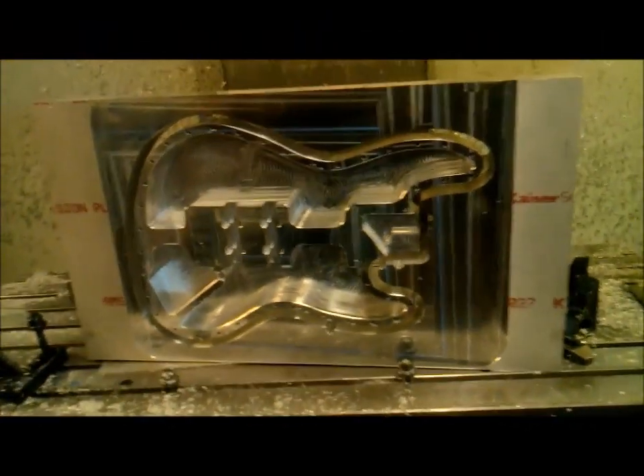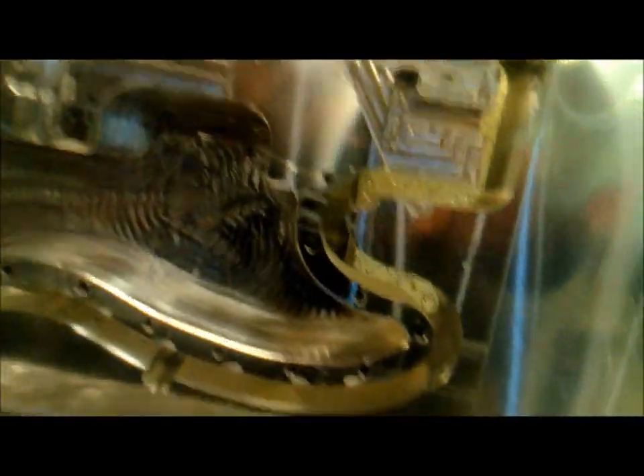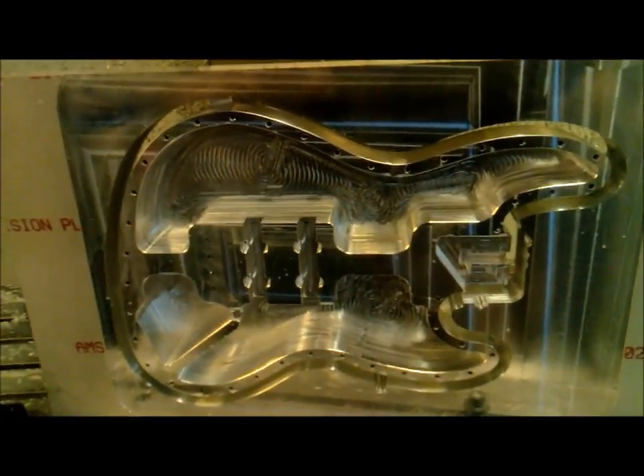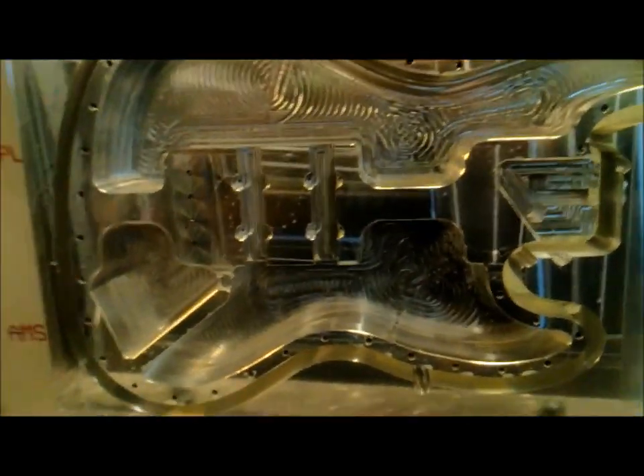We got Michael's bass guitar done. There's Michael — I've got to have a picture of him in here. Look at that. Pocket it out. Yeah, that's a bad boy. We'll go on to the next part.